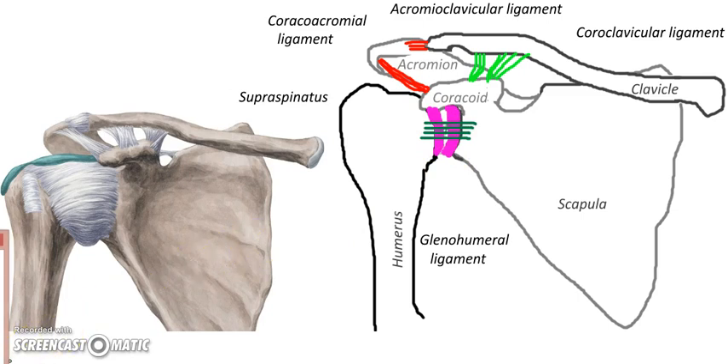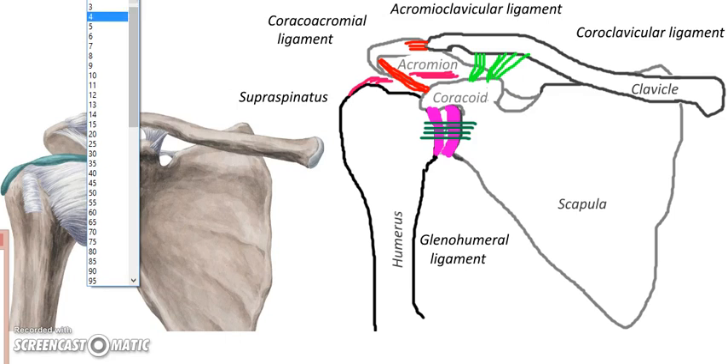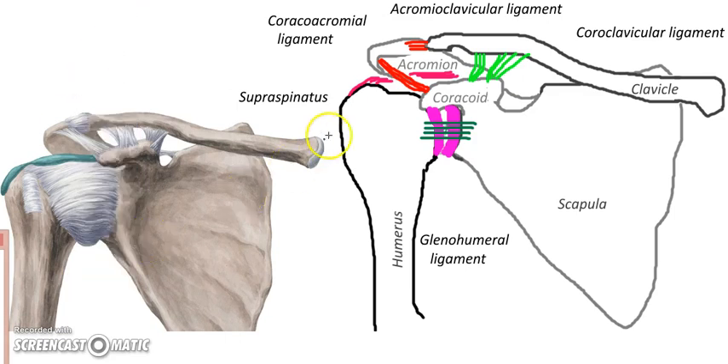Finally, we have the big supraspinatus, which is really a muscle. It's going to grab hold of the greater tubercle on the humerus and dive under. This is where the danger lies, because we have impingement or pinching. When someone says they injured their shoulder, you can often guess that it's the supraspinatus that has been pinched between the bones — between the acromium and the humerus. If you're wondering where that word comes from: on the backside of the scapula there's a spine, so supraspinatus means 'above the spine.'